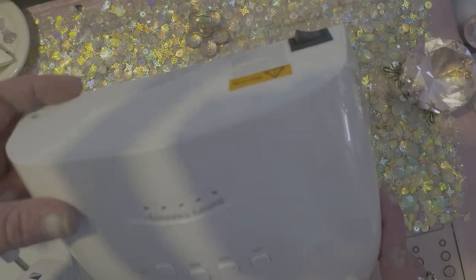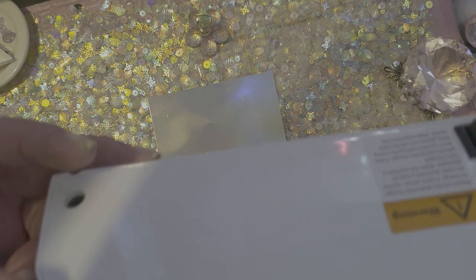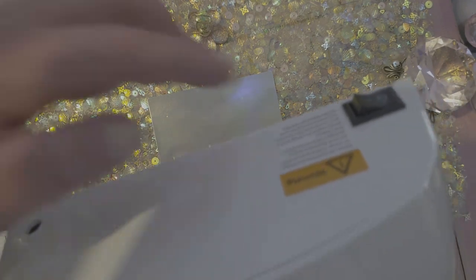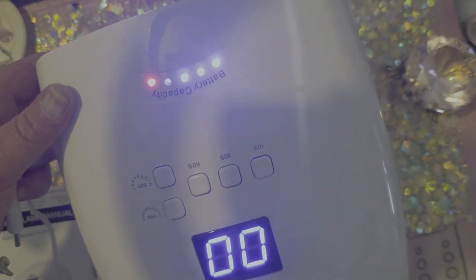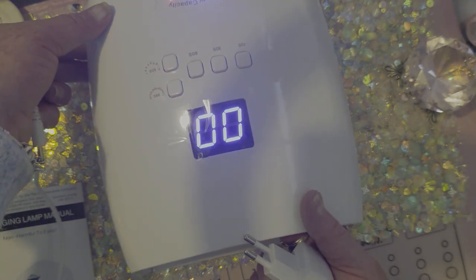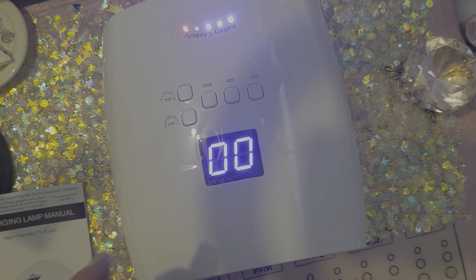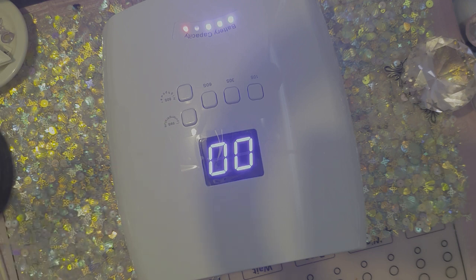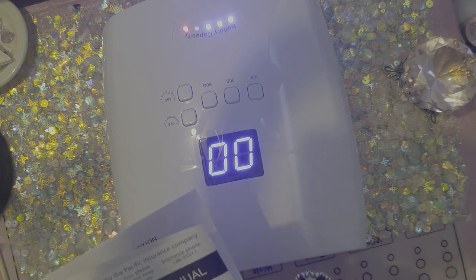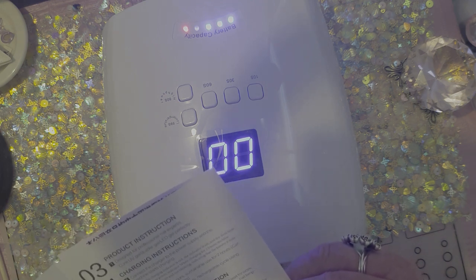And obviously this is the back of where you would plug it in, just here. Let's see if there's any power. Oh, there it is. It's got three things, and it has high heat and low heat. And it is non-harmful to the eyes. And this is the model S10.